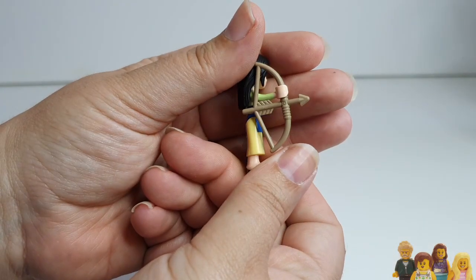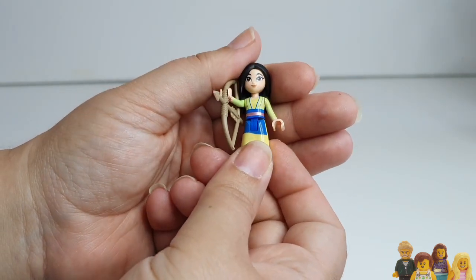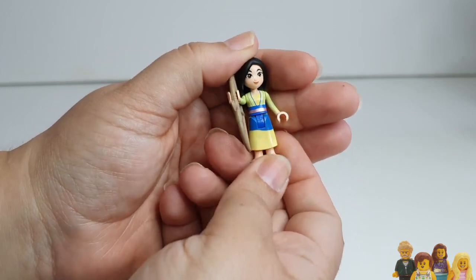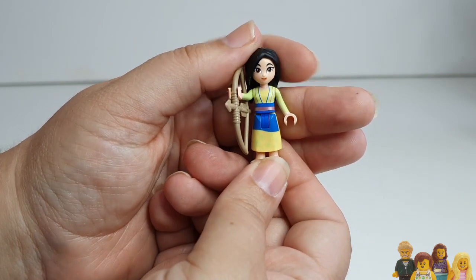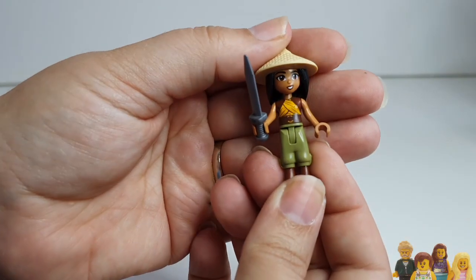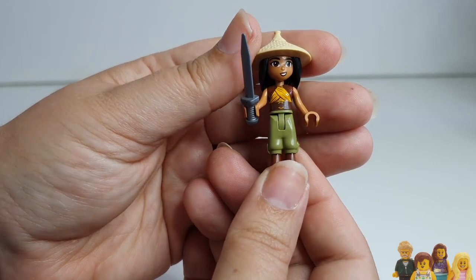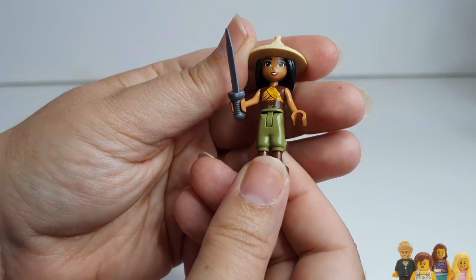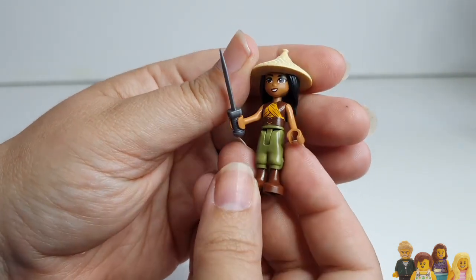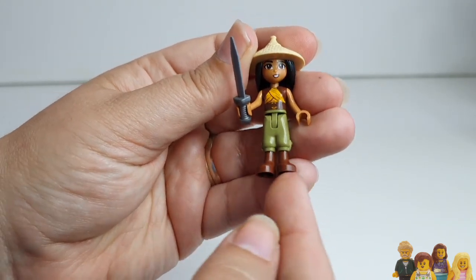Mulan comes with a bow and arrow — again a slightly odd choice, but I think she does use that towards the end of the film. It's just her face that's new; the rest we've seen before. Raya has that new face with the bigger eyes. It says she's got a new torso on Bricklink but I looked at the other torsos and I cannot see any discernible difference. The legs have slightly different boots to before.